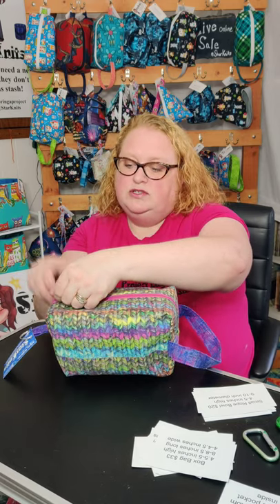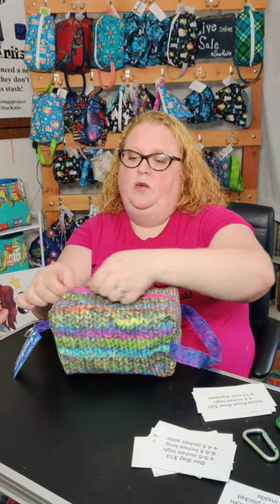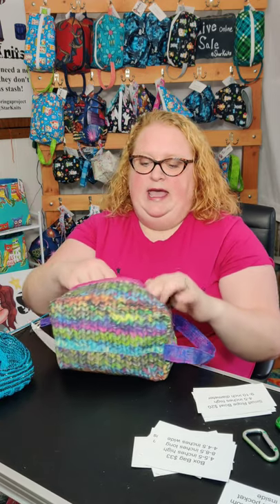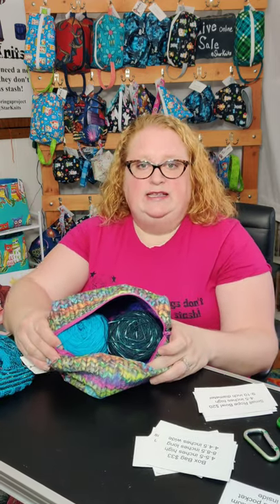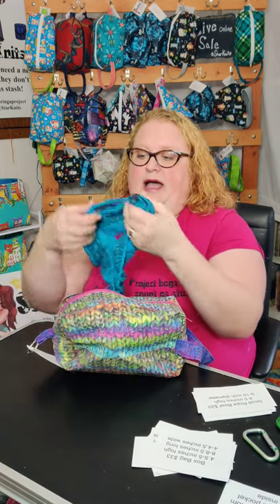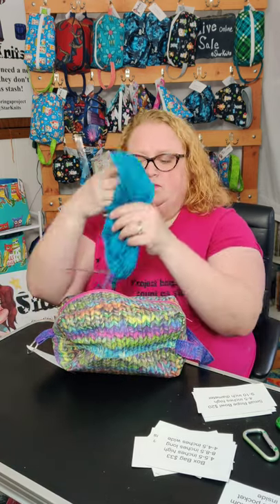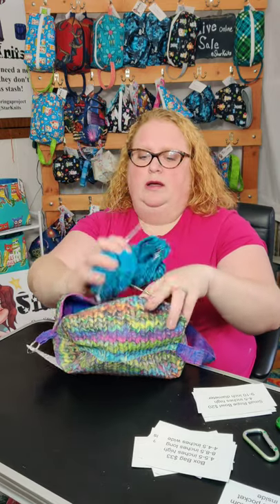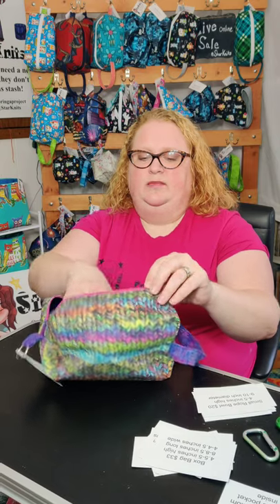This is my two skein project bag — it's my go-to project bag. Two skeins sit side by side and it's perfect for a shawl or colorwork. I have a shawl in there right now and you can see the project fits inside.